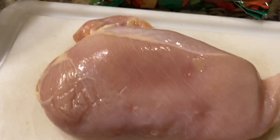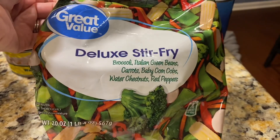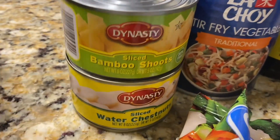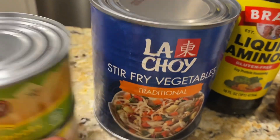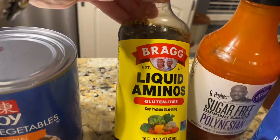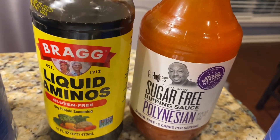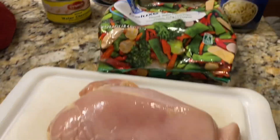So this is my chicken breast — I've got a ginormous one that's plenty for Tony and I. I love this veggie mix from Walmart, it's just a great little mix of veggies. I also found all these yummies: I'm going to do some bamboo shoots, water chestnuts, this little stir fry vegetable — never tried any of this. I do love coconut aminos, and I'm going to add some sprouts just to bulk it up.